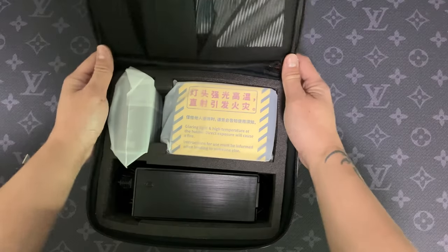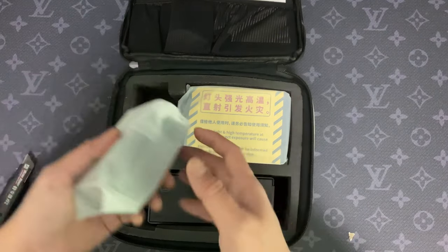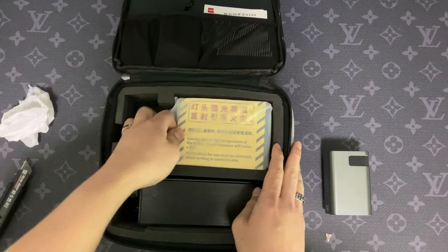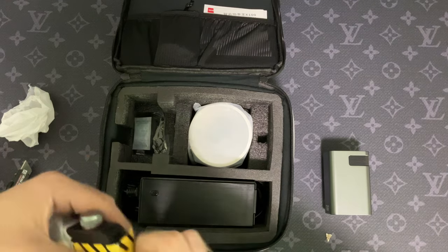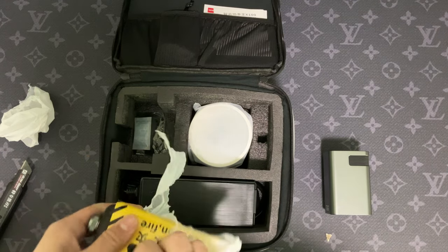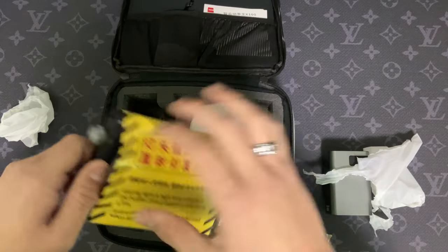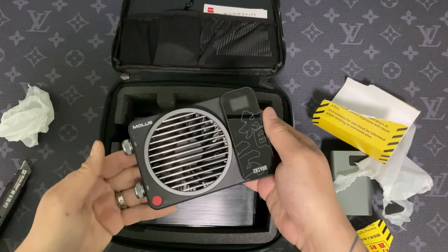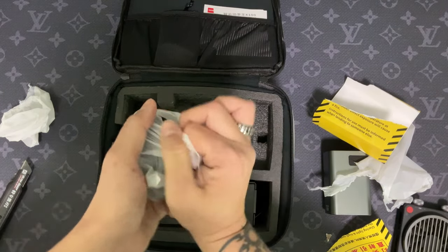It comes in this beautiful carrying case that has a lot of protection — it's very nicely padded. We have the battery, and look at how nice that looks. I'm so excited about this one. And that's the light — can't believe it. Look at that, it literally can fit on the palm of my hand. It's so small and also so lightweight, and that's a 100-watt light. We also have a tiny reflector for it.